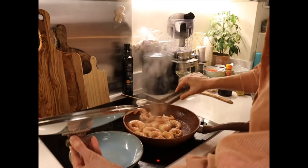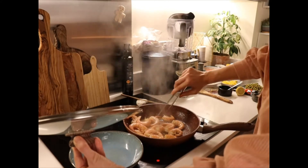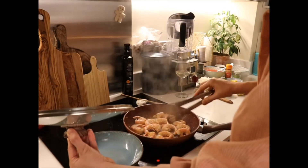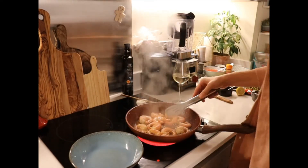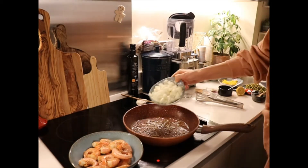I'll just check on the prawns, give them a little bit of salt and pepper — they're looking good, so I'll pour myself a glass of wine as a little reward. We can take these out now and set them to the side.